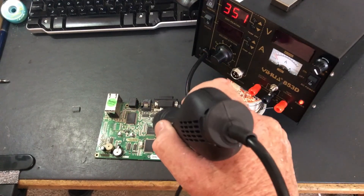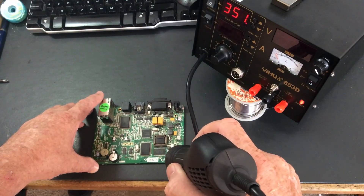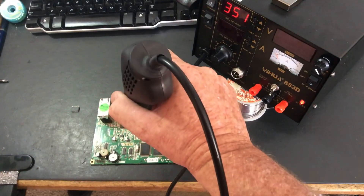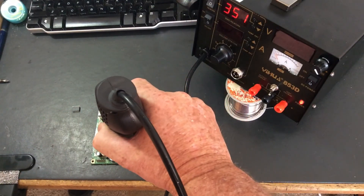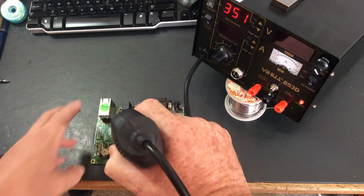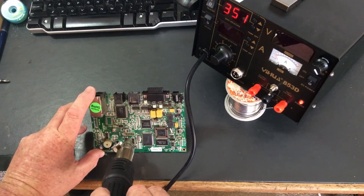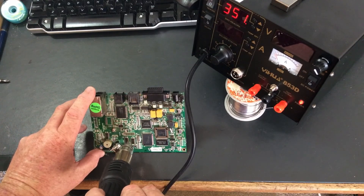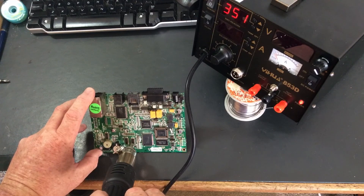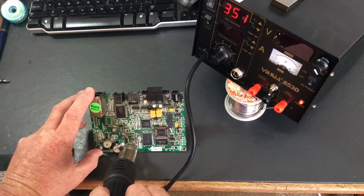Which one are we going for? I don't know — about that socket. That socket might melt. Let's just try this one here, it's a little guy. Can't see unfortunately. Hopefully, being a bit smaller, it'll be a bit quicker.